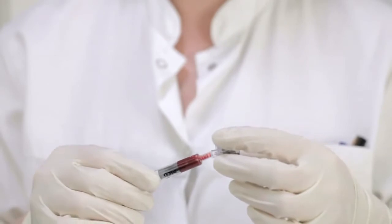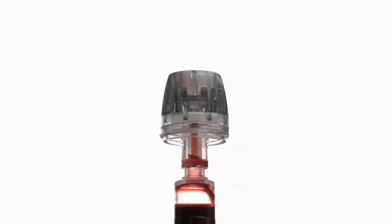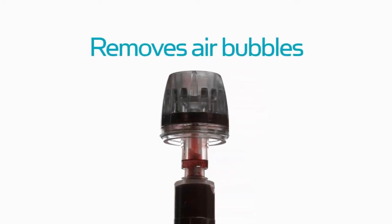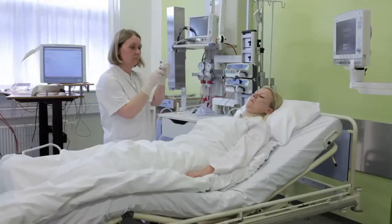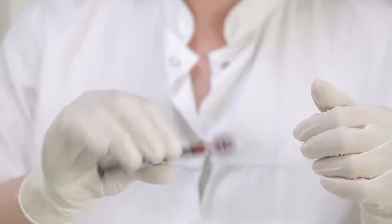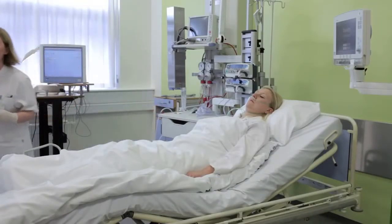The safe tip cap is fitted onto the sampler. By pressing the plunger, the safe tip cap removes any air bubbles present in the sample. The sample is now ready to be mixed. The integrated mixing device shortens the mixing process and ensures the heparin is dissolved throughout the sample.